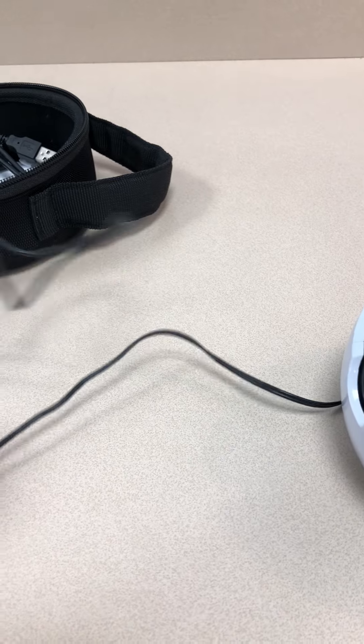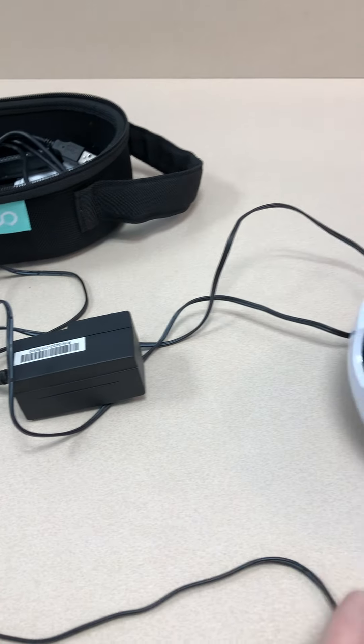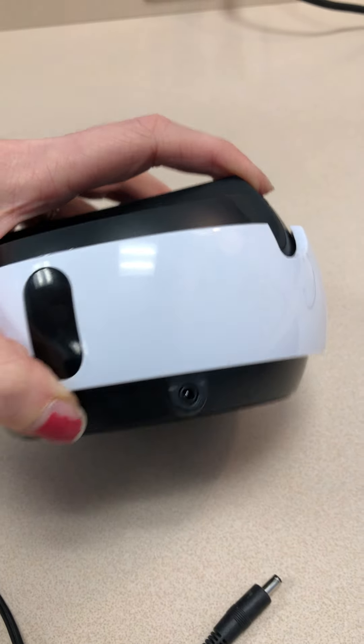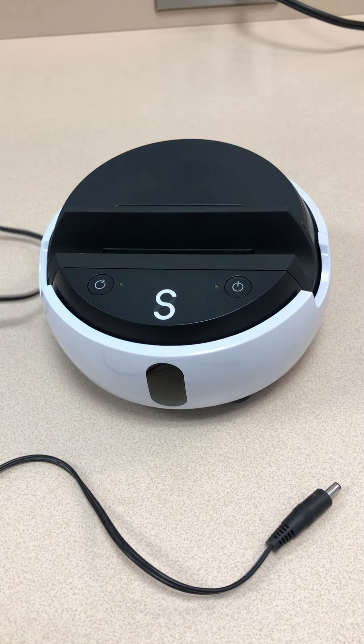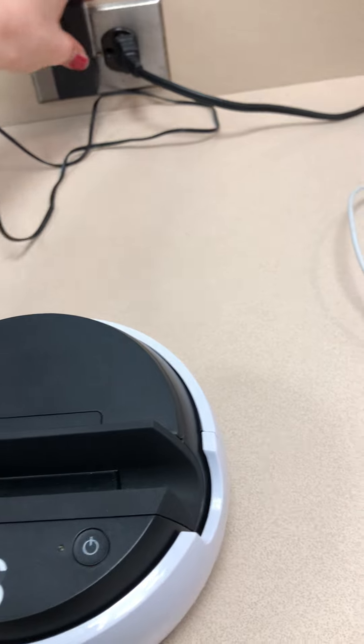You should have a charger. Please know that the charging port is right here in the front of the Swivl, not the back. Also make sure that you don't leave it plugged in overnight, because I don't want to overload the Swivl.